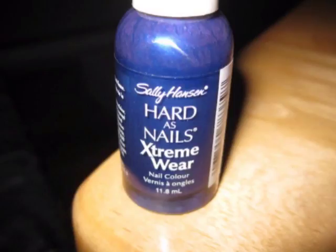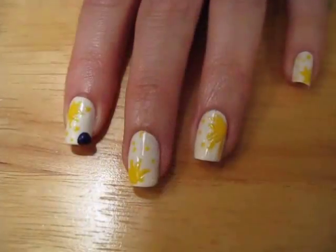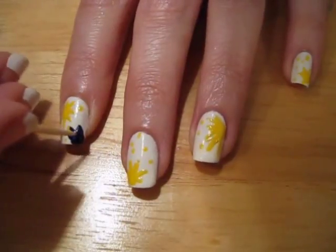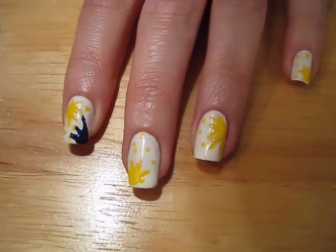You'll also want to add spots randomly over your nail. Next, it's time to add some blue to our nails. You'll want to follow the same steps as before — place a blob of blue in one of the three remaining corners. You can mix up the placement of the colors on different nails.